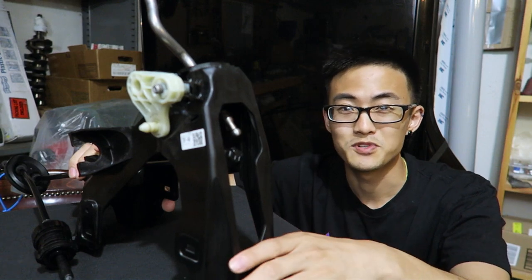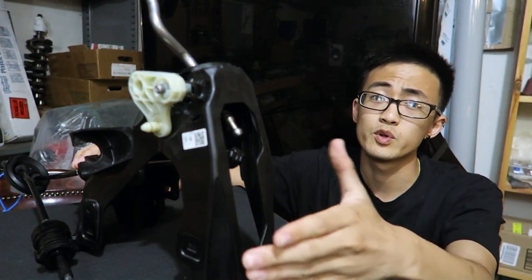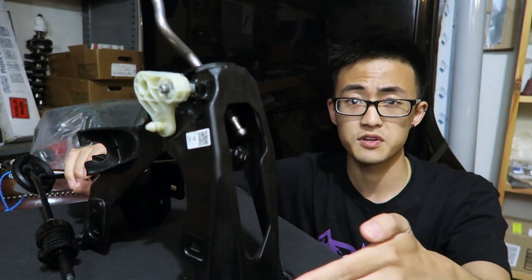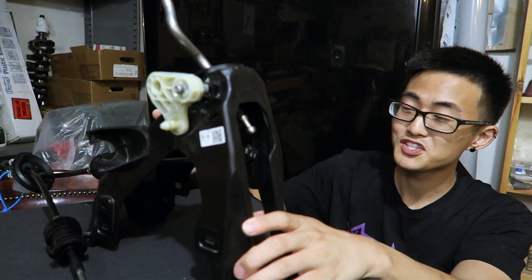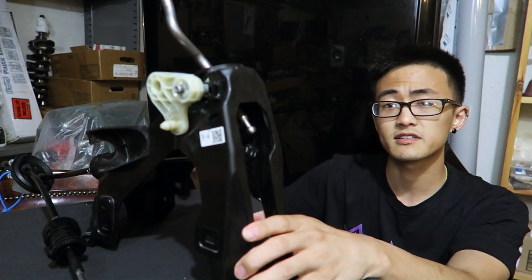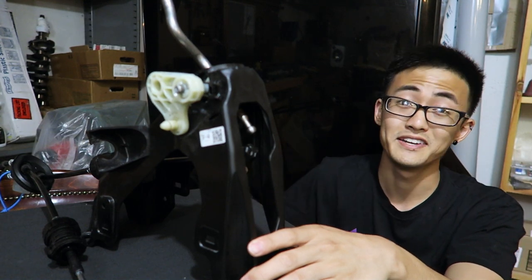Sorry for the interruption — if you're seeing this video for the first time or re-watching it, we actually took the video down to reshoot a small segment. We're now back on a bench with a shifter housing installed with brand new cables so I can show you clearly, with nice camera angles and lighting, how to actually release that tab with a small flathead screwdriver or a 90-degree pick tool.